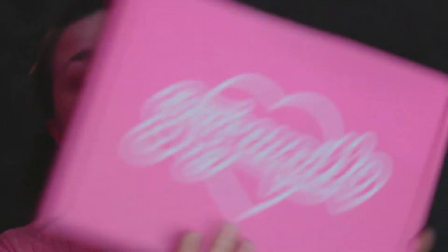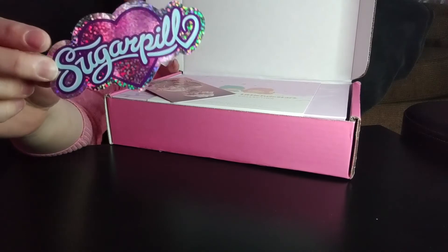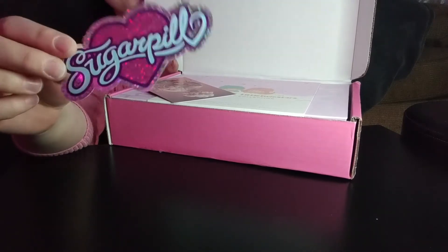Like Sugarpill always does, it came in this super sweet box — pink, like I'm wearing pink, and I've got my stars on for Little Twin Stars. Let's see what's inside. We have a sticker, a fun little Sugarpill one that's really iridescent.